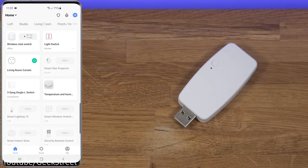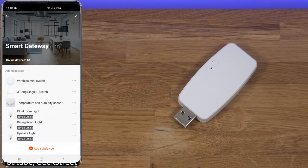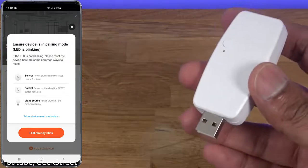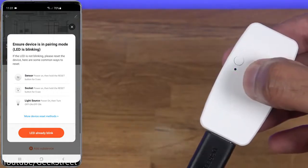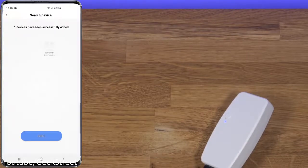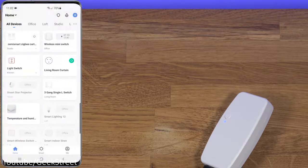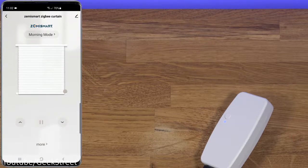Going over to the location where my Zigbee hub is, you can see the other Zigbee devices I have. To get this device added, go to 'Add Sub Device' — it indicates the device needs to be in blinking mode. Take the dongle that comes with it, plug it in, and hold the button for a moment until it blinks rapidly. Click 'LED already blink,' give it a moment, and it's found. Add it to your room and you're done.